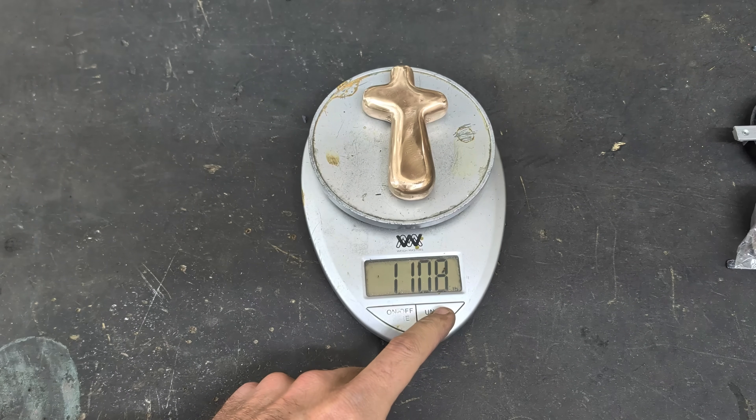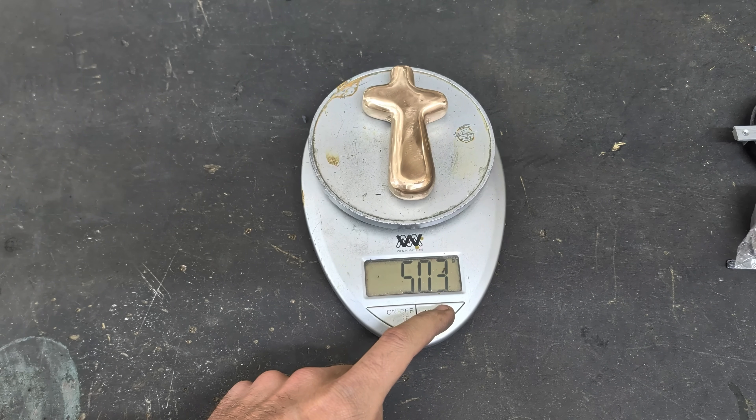The cross weighs in at 1.1 pounds, 503 grams, and 17.75 ounces.